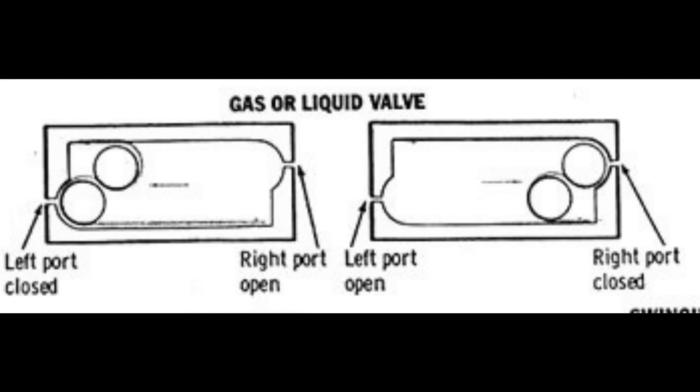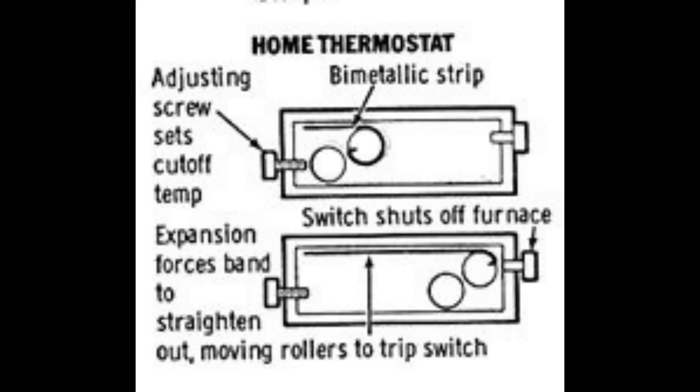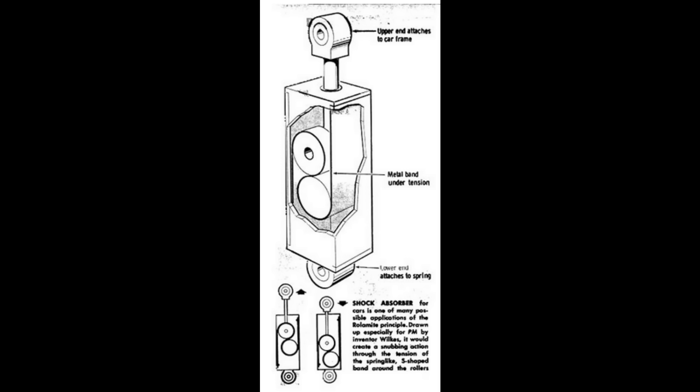Because it was developed under a government grant, it became public domain, so everybody could look at it and develop applications. Wilkes came up with a whole range of things, including a valve, a thermostat, a trigger device, and a shock absorber.